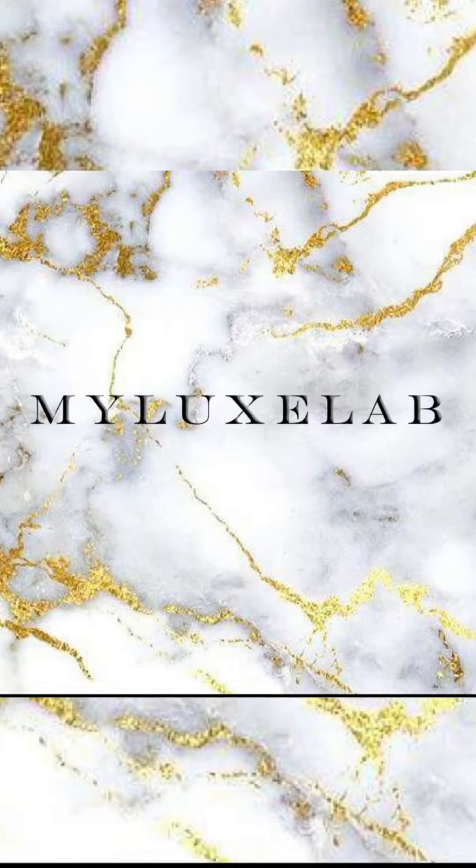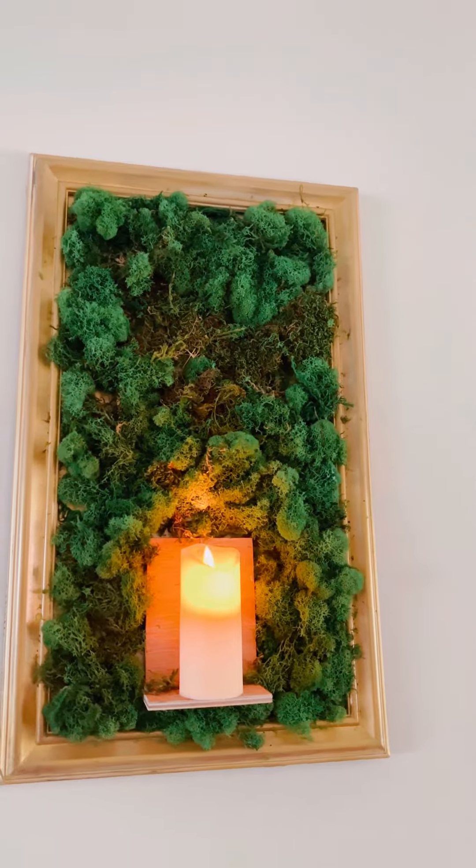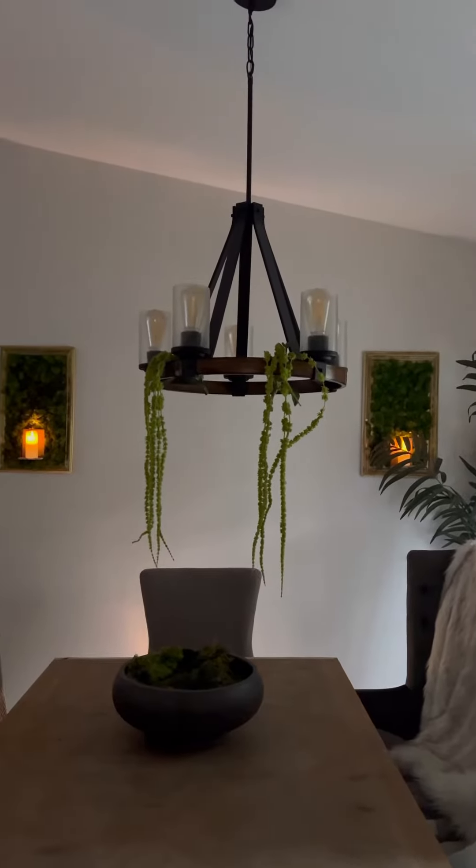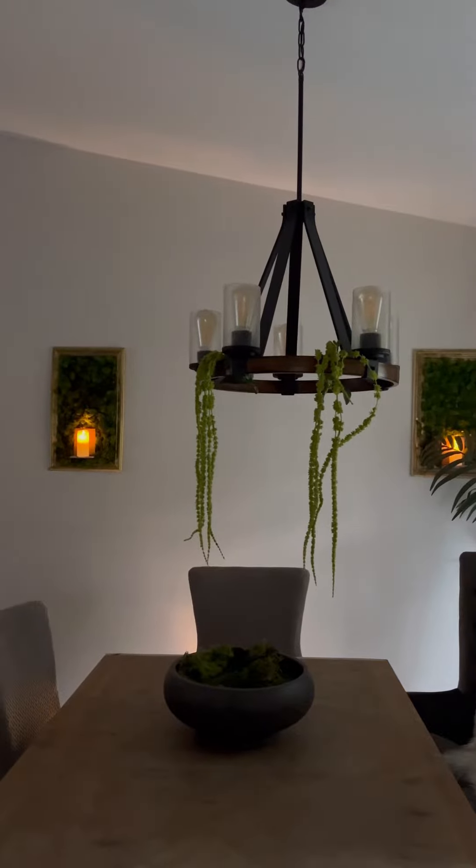Hi YouTube! Welcome to MyLuxLab. Today we're making these cute DIY wall moss sconces. They were super cute and easy to make.